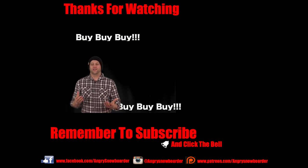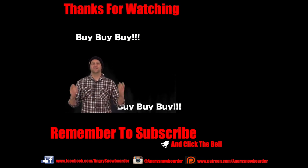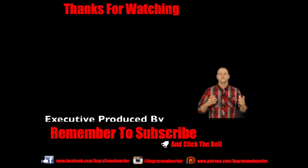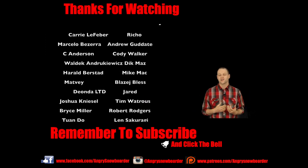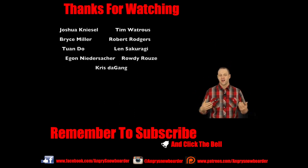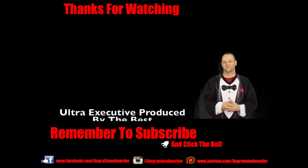Now that you've decided what snowboard you're going to get, if you're shopping local, slap your local shop guys a high five. For those buying online, shop from one of the links down below to support us and get a deal on your snowboard. Don't forget to subscribe to our channel and smash that bell so you get notifications for all our snowboarding content.